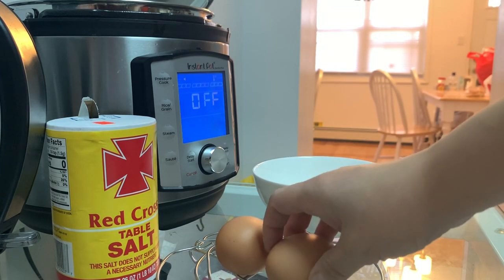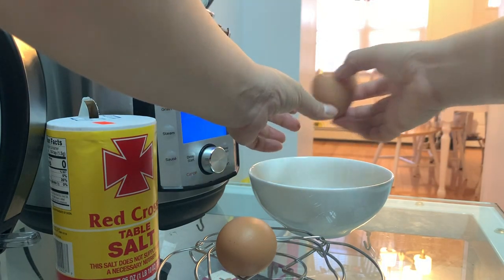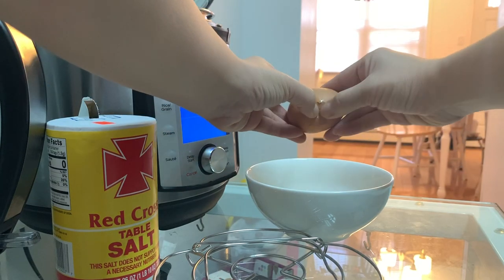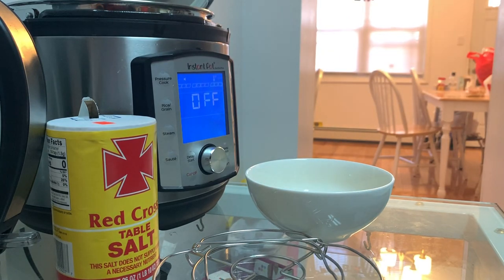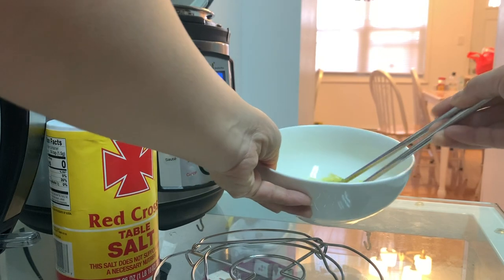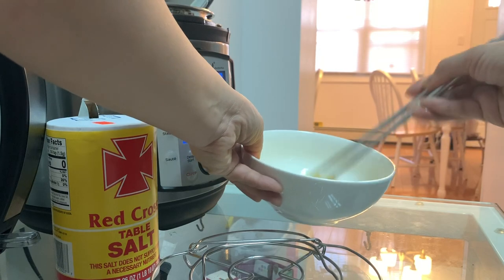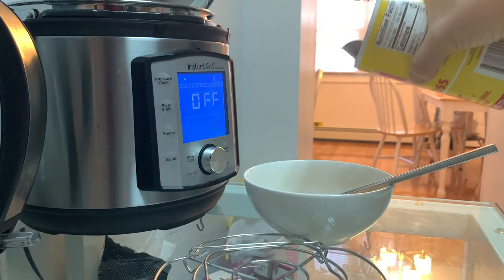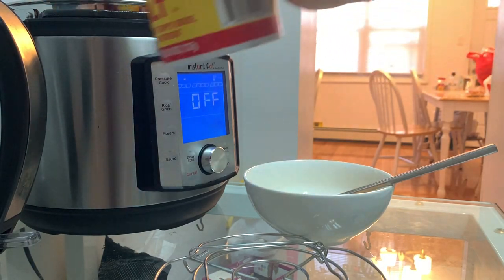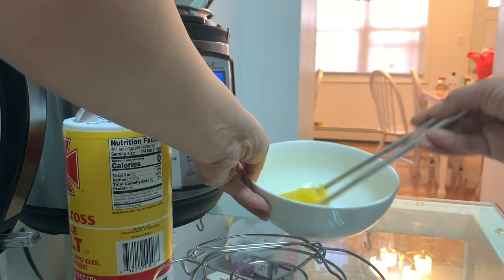First of all, let's beat the egg. It could be regular egg or organic egg. We are going to put a tiny bit of salt.